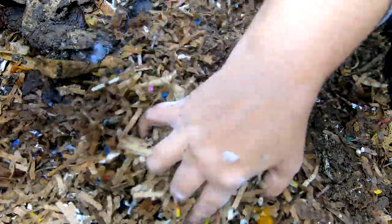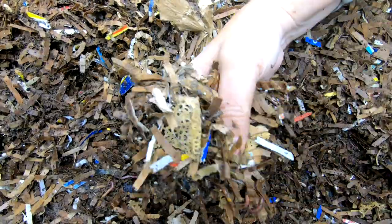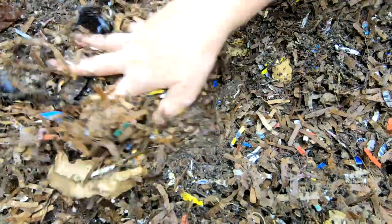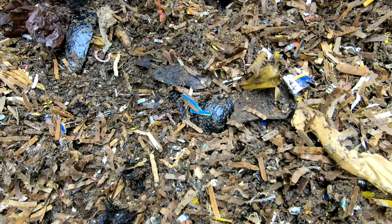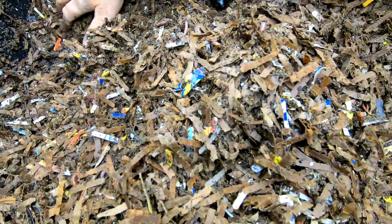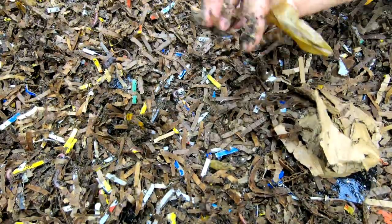Here we are on the top level. I'll have to go back and look at the video to see what we fed last time, but I know that we refreshed this bin, which is why all of the bedding is brand new looking. There are some worms in here — looks like we might have fed some melon last time — but there's not a ton of worms up here. Just some leftover seeds, corn husk, and avocado bits. There are some worms but nothing super spectacular, so we'll probably feed up here once we get this reassembled.